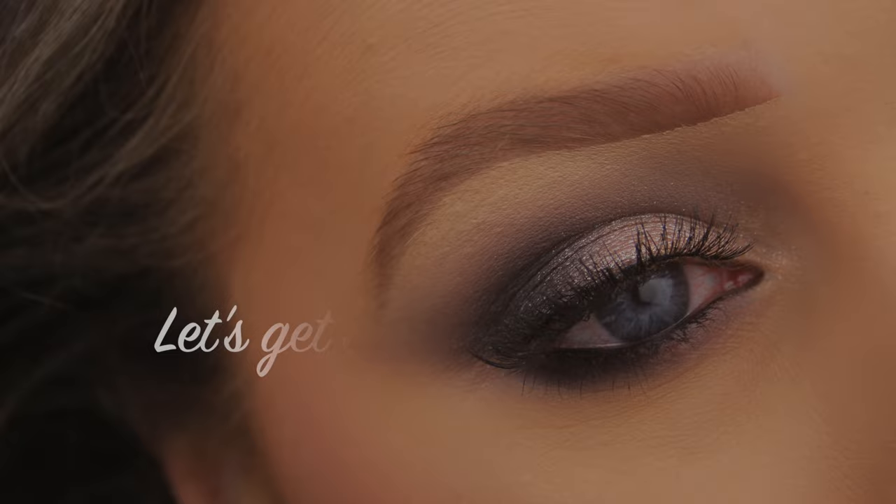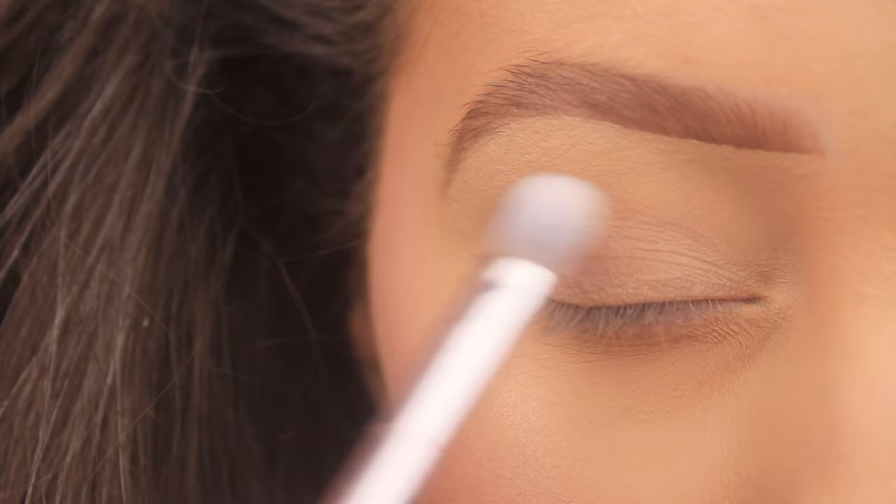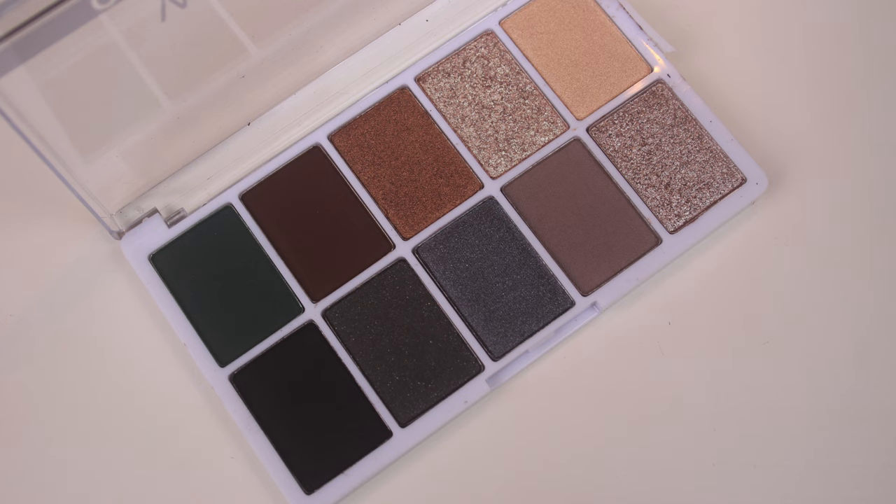Hey everyone, happy new year, hope you all are well. I'm starting off by priming the eye area, and to do that I'm using the Wet n Wild Photo Focus eyeshadow primer. I've just squeezed a little of this onto the back of my hand, dipped my brush into it, and now I'm spreading it across the eye area anywhere that I'll be adding shadow to make sure it lasts all day long.